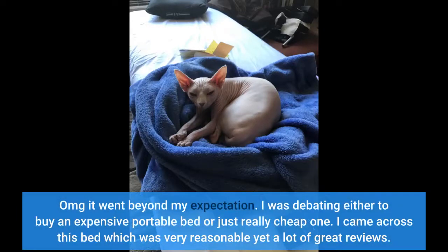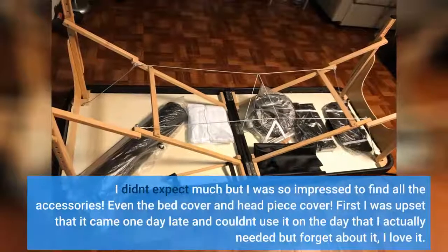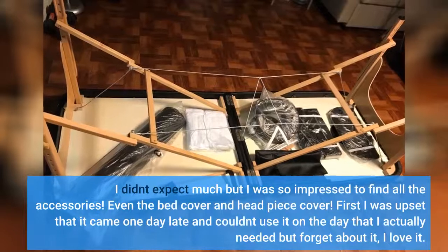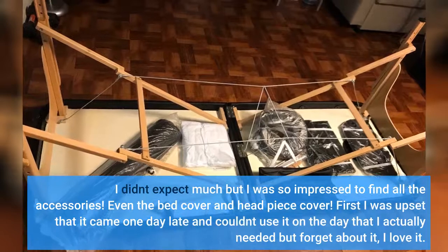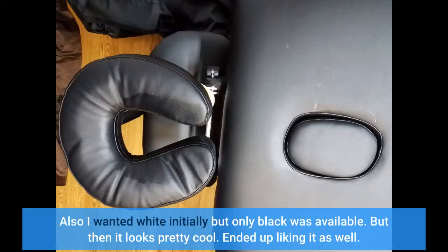Oh my, it went beyond my expectation! I was debating whether to buy an expensive portable bed or just a really cheap one. I came across this bed, which was very reasonably priced yet had a lot of great reviews. I didn't expect much, but I was so impressed to find all the accessories — even the bed cover and headpiece cover. I was initially upset that it came one day late, but forget about it, I love it! I wanted white initially but only black was available, though it looks pretty cool and I ended up liking it.